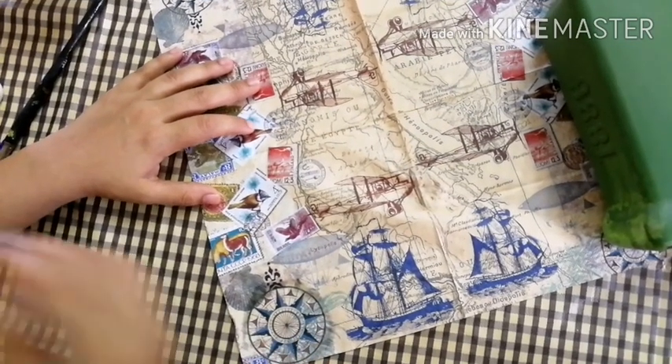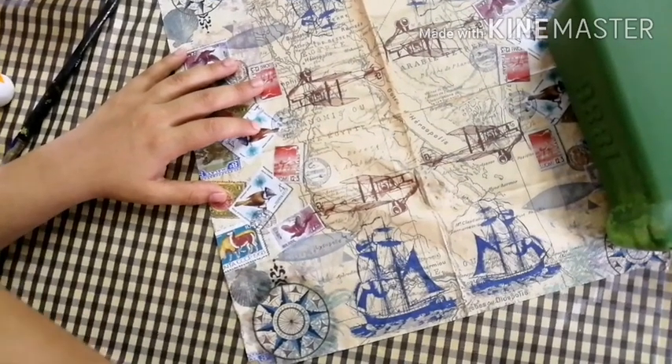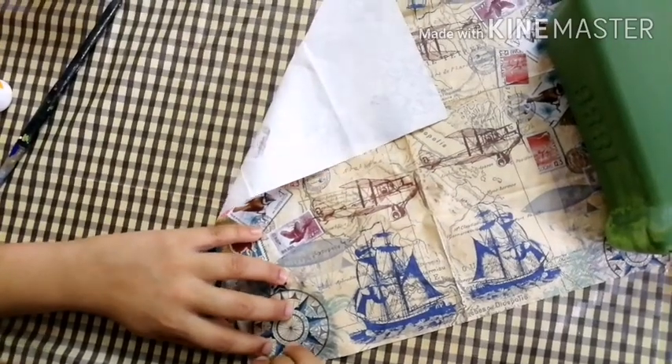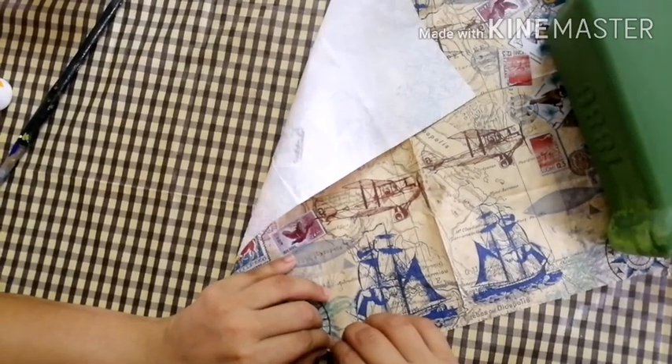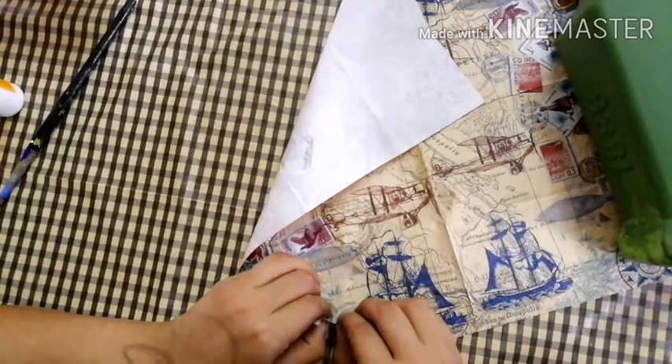We have mod podge. We will stick with the first ratio. We need to stick with the tissue. We will stick with the tissue and with the wrinkles. We will use the motif.